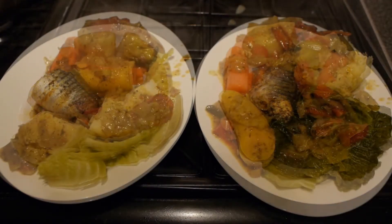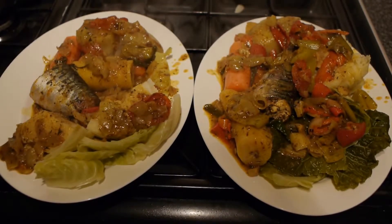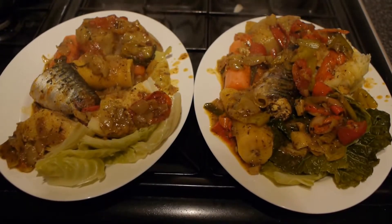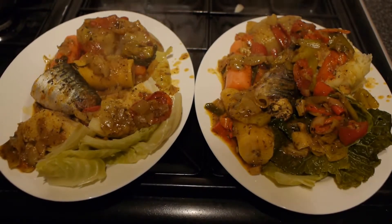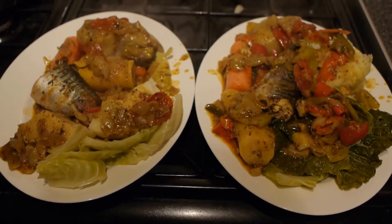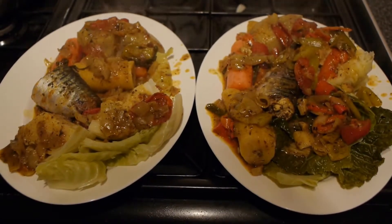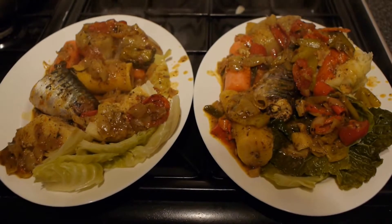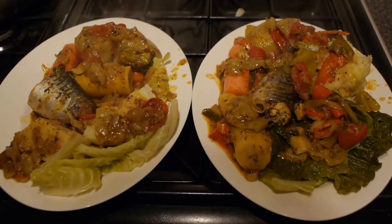This is the meal with the gravy put on. The gravy consists of red pepper, Turkish pepper, onions, spring onions, garlic, fish stock cubes, vegetable stock cubes, curry powder, aroma seasoning and that's it. Naturally made. No artificial gravy.